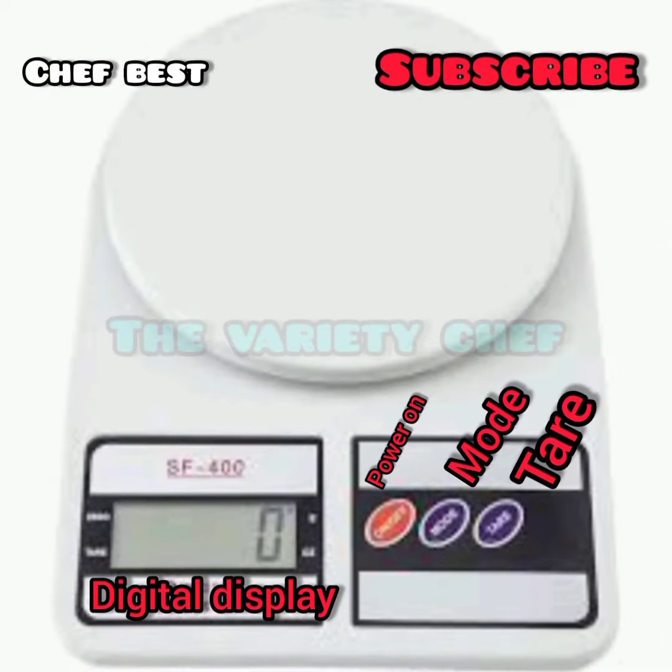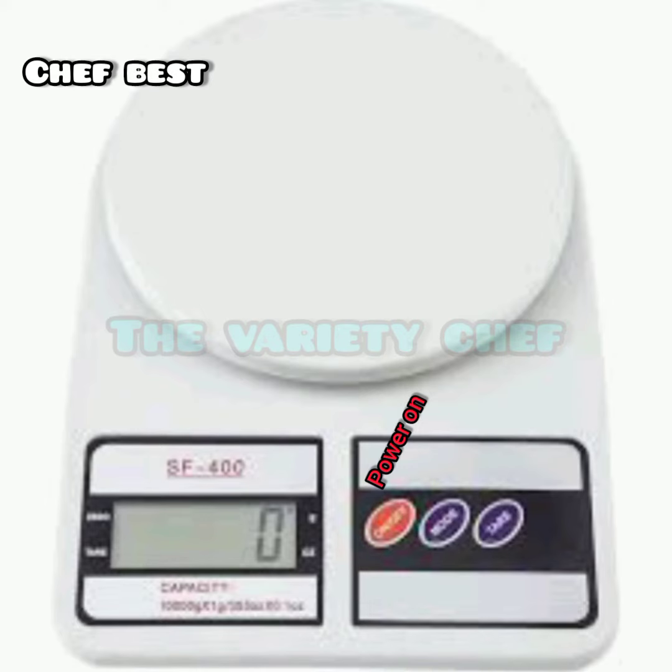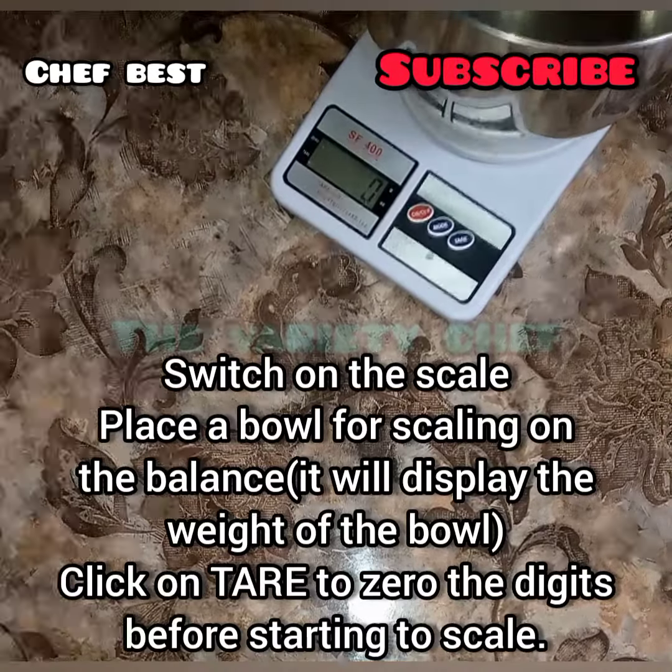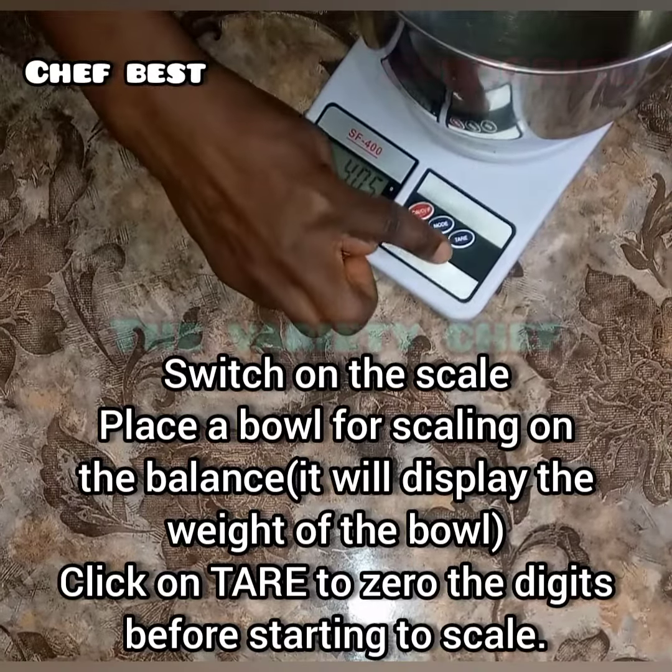Here is the scale. At the back you're going to find where to fix the two AA batteries. The red bar button is where you're going to switch it on.